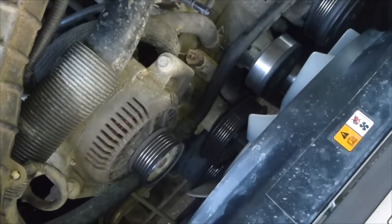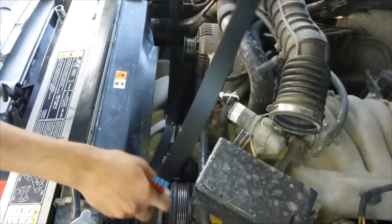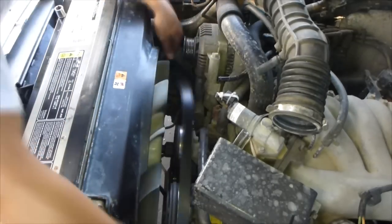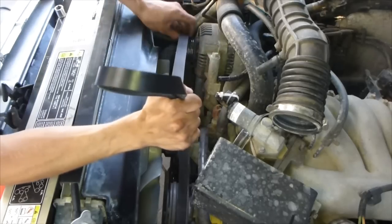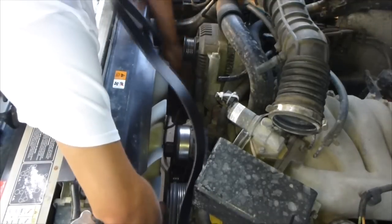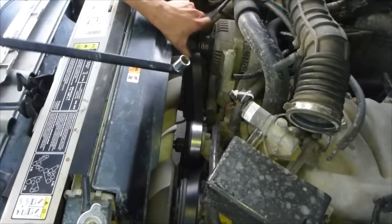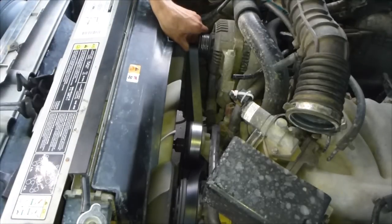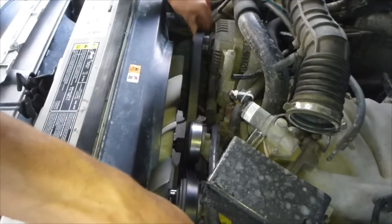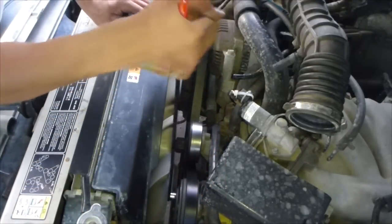Now let's get the new belt on. Route it around the fan, bring it all the way to the bottom, put it on the power steering pump, and put it on the alternator. Go between the fan belt and the harmonic balancer on the bottom and push it through. Once your belt is all routed, put it over by the alternator pulley. With a 15 millimeter on the idler pulley, slide your belt on, make sure everything's aligned, and then let go of the idler pulley.